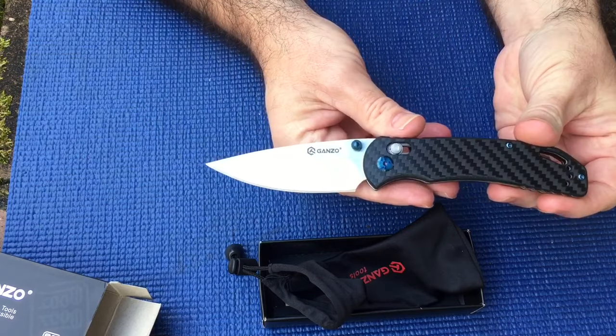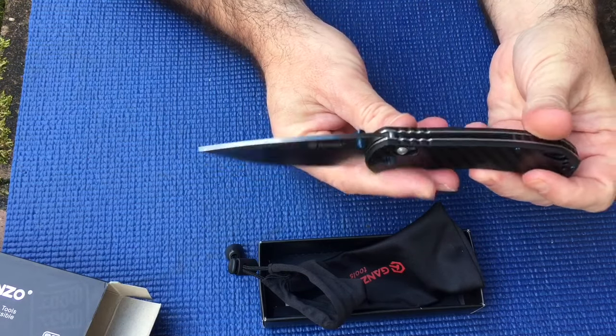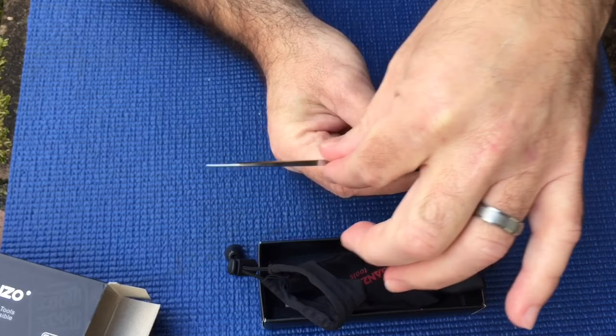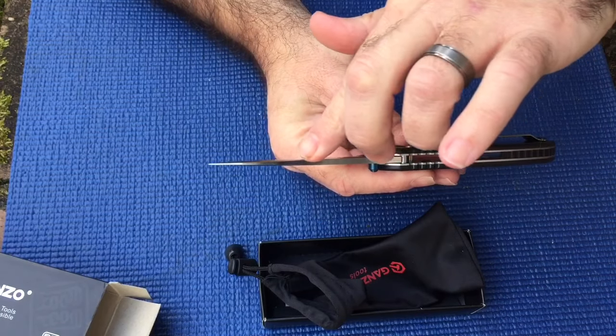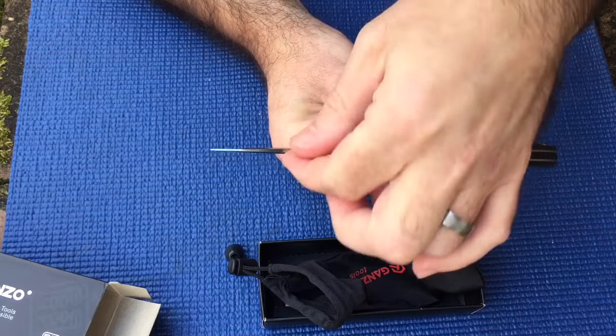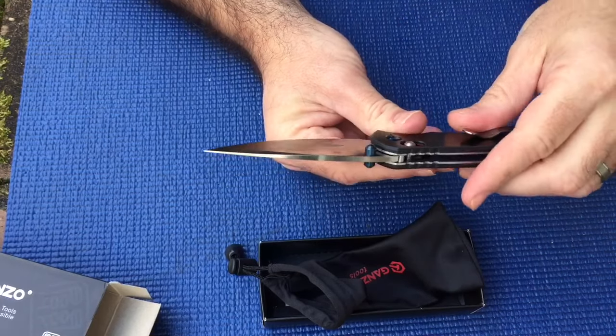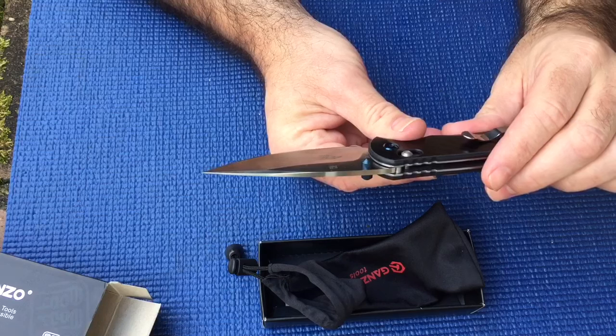The knife is about 8 inches overall, the blade is 4 inches. If you look right here on the top of the knife, right before you get into the clip angle of the knife, it's really really thick and beefy.